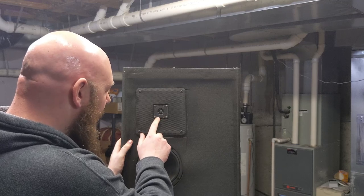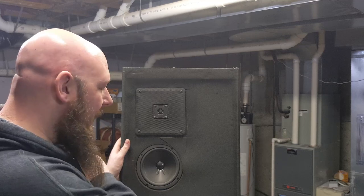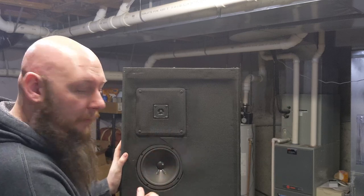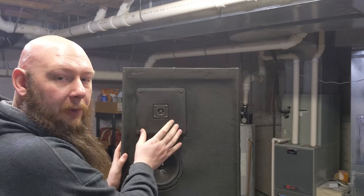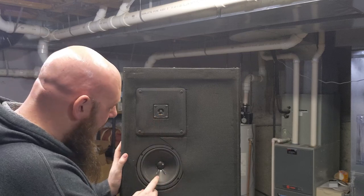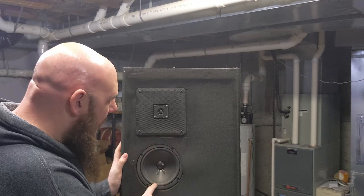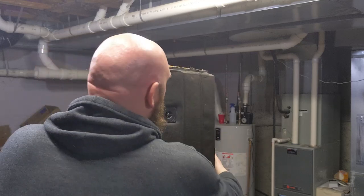So here's what it looks like on the front. This is an inline tweeter — I'm not 100% sure if I can replace that one, we'll find out together. There's also a midwoofer that helps produce the mid levels, the inline tweeter, and the base woofer. On the back there are secondary tweeters that play audio behind the speaker to create a more diffuse sound, and we're going to start by replacing those first.